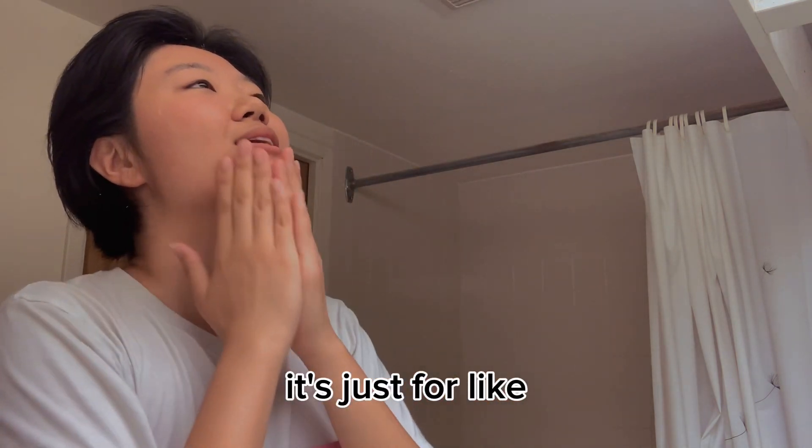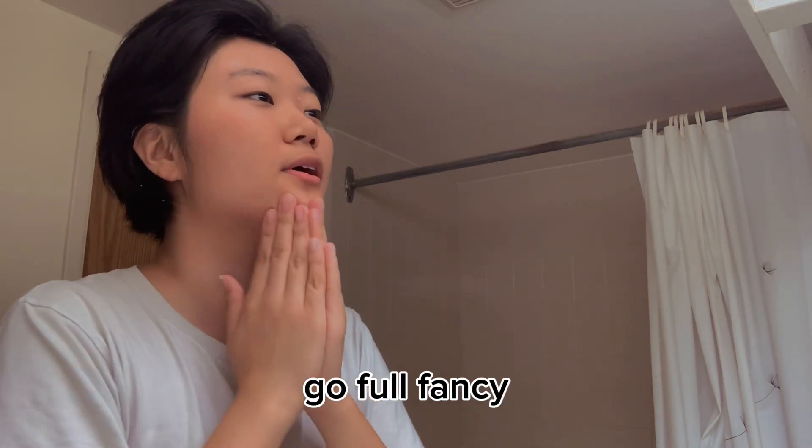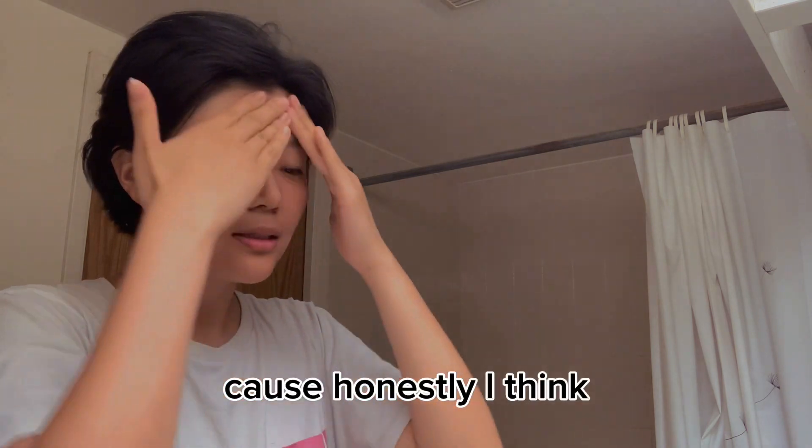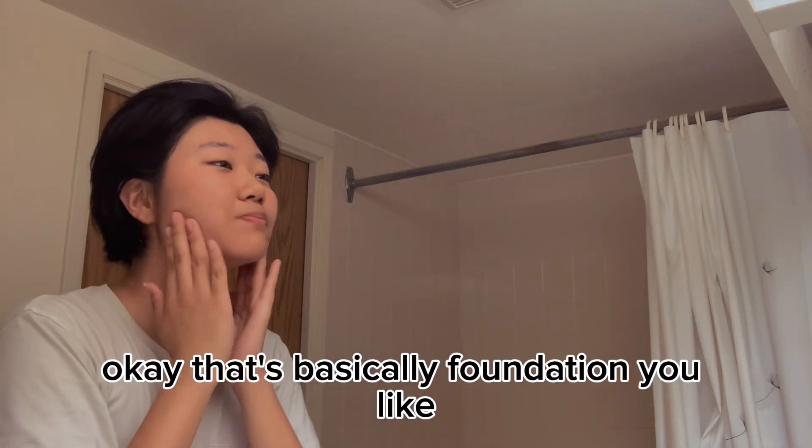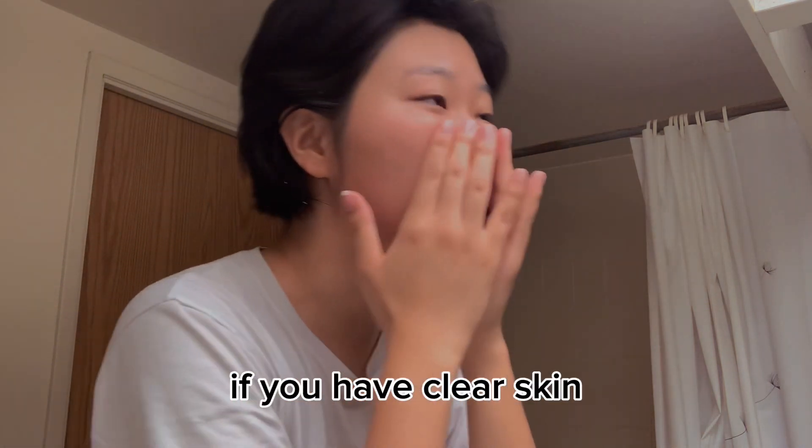Because honestly, you know what's better than having expensive foundation? Expensive skincare. That's basically foundation. If you have clear skin you don't even need foundation. But yeah, I'm just rubbing moisturizer on my face so the foundation doesn't suck my skin dry and it looks like there's still life to it.